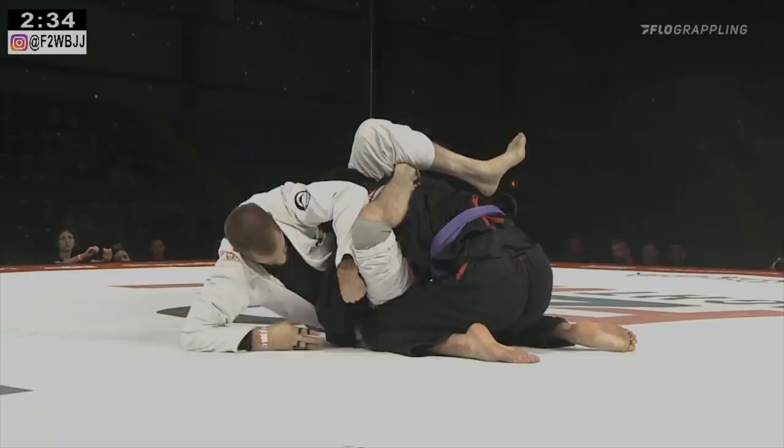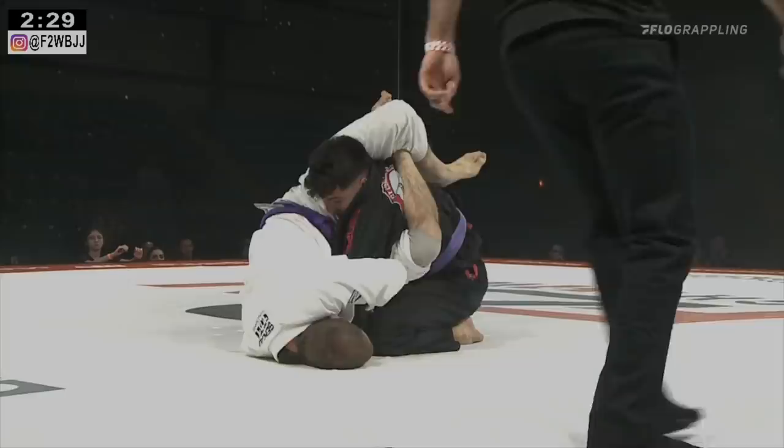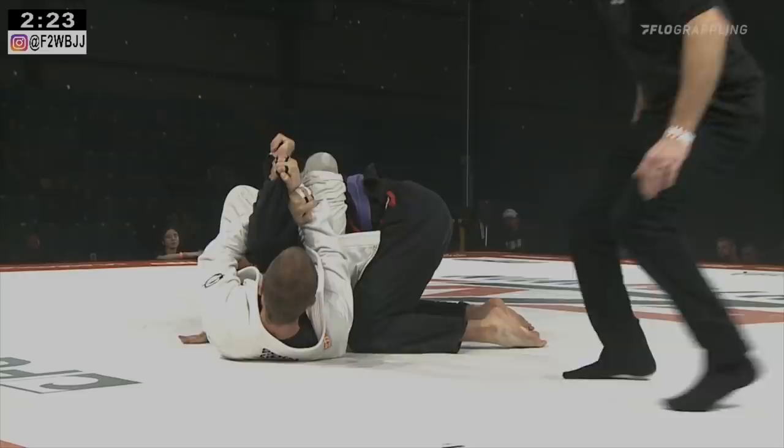Two and a half minutes left. Camara's been coming out, and he gets the tap. Very nice performance by Daniel Calvert.